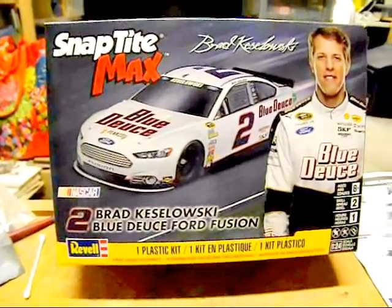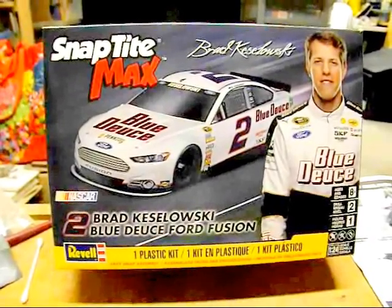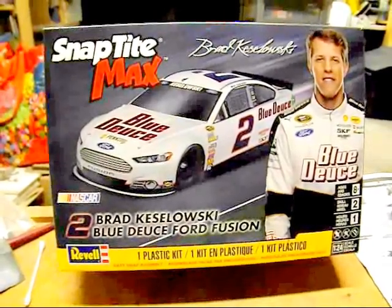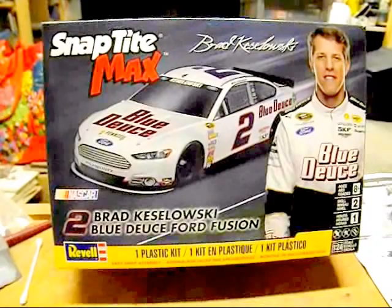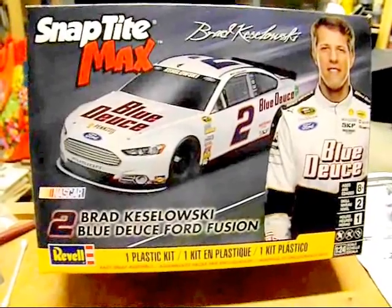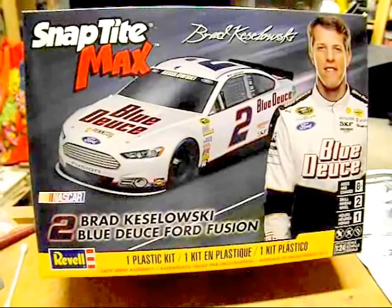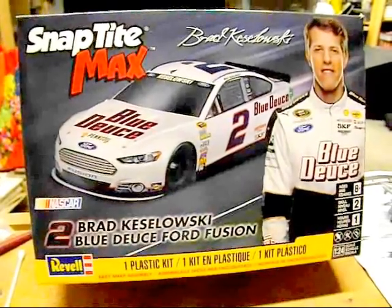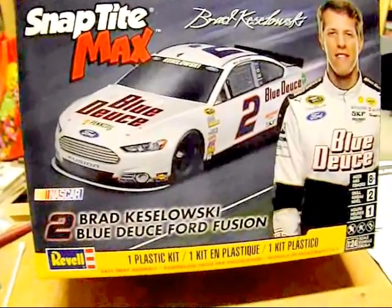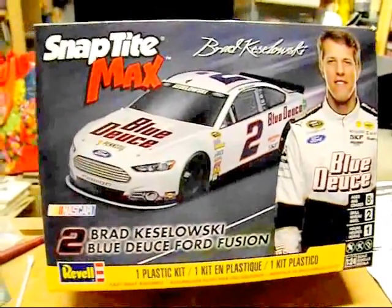Here's a quick what's-in-the-box for the new Revell Snaptight Max NASCAR Ford Fusion. They did the Brad Keselowski and Joey Logano cars to start the Penske Fords. This one says 'Blue Deuce' on it for the number two, because they can't advertise beer — no Miller Light or Miller branding allowed. There are aftermarket decal guys that can take care of that.